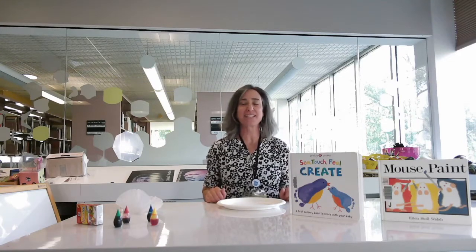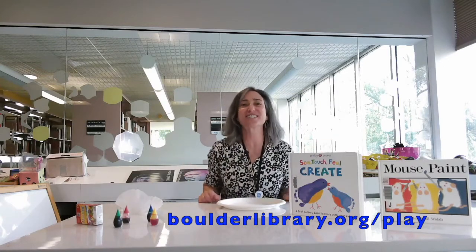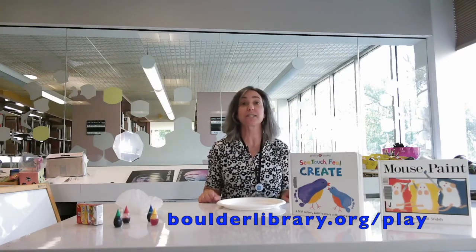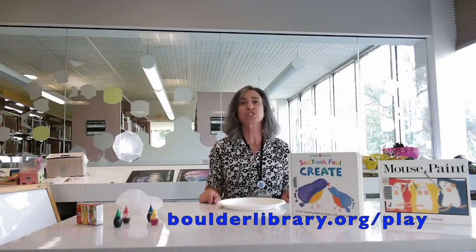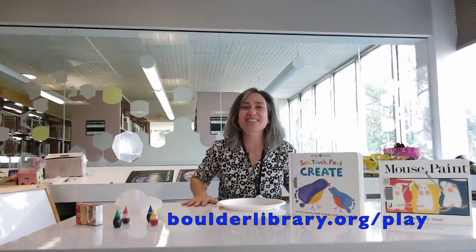Welcome to this Family Play Festival activity video. My name is Ruth and I'm going to demonstrate a fun activity you can do with your child that will help get them ready to read. The items I use will be in the Family Play Festival kit, which you can get for free by registering for the festival at Boulder library.org slash play or by clicking the link below. Let's get started.